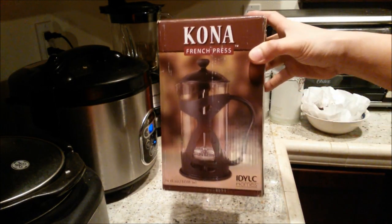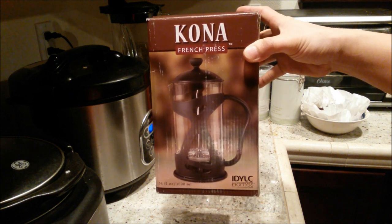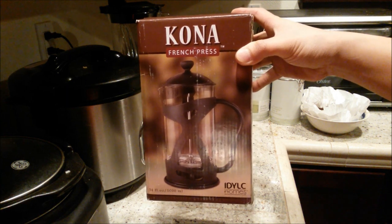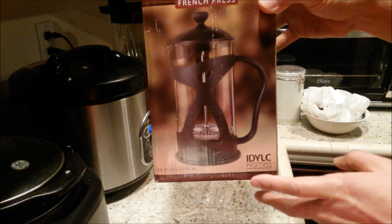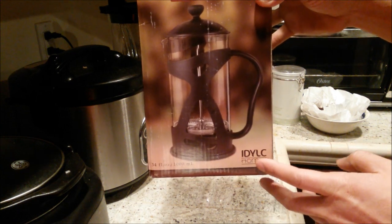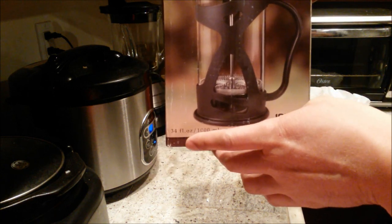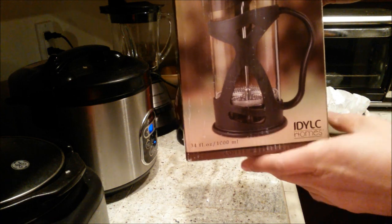This is the black color and I think I paid about 30 bucks for this. The red color is a little bit more — a bit sexier — and that costs about 35 bucks straight from Amazon. Let's check out the box from Edelick Homes. This is the 34 fluid ounce or 1000 milliliter container.